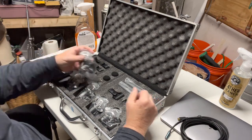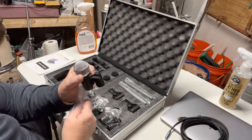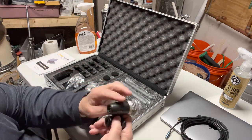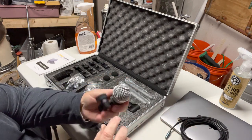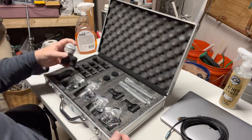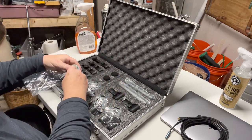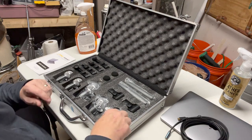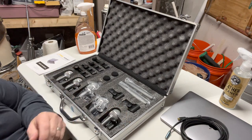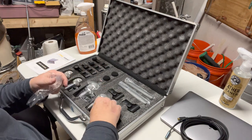Let's take each one of the mics out of the package. The mics are fairly small with an XLR connector — a little hefty, not lightweight. We've got four mics in here that are identical.